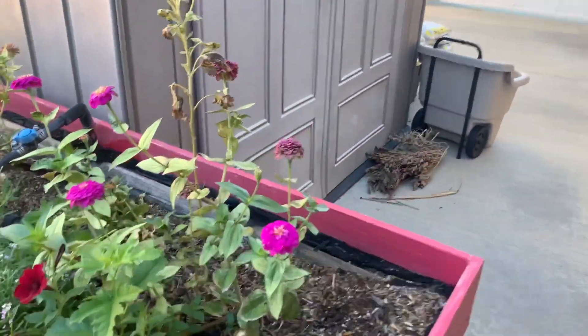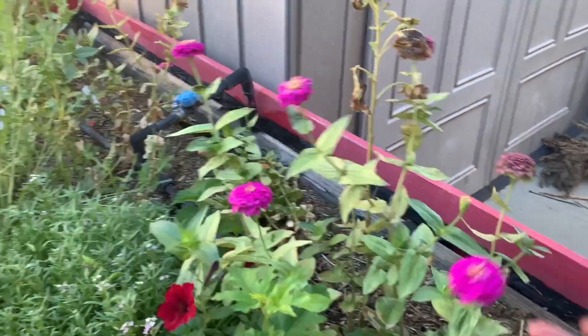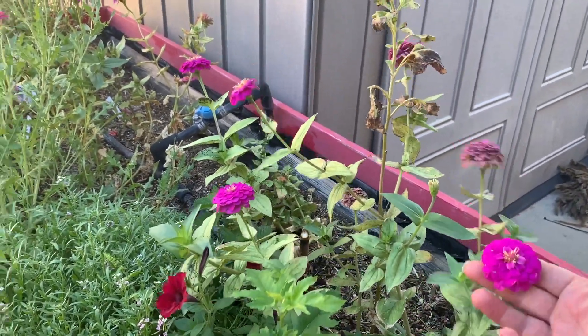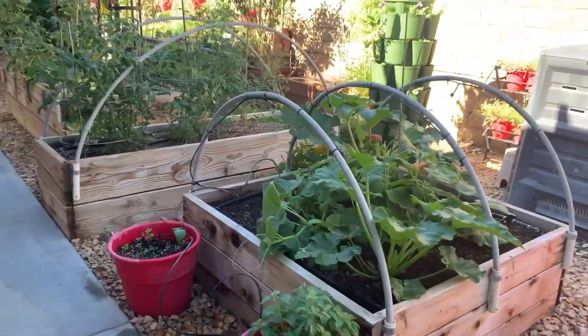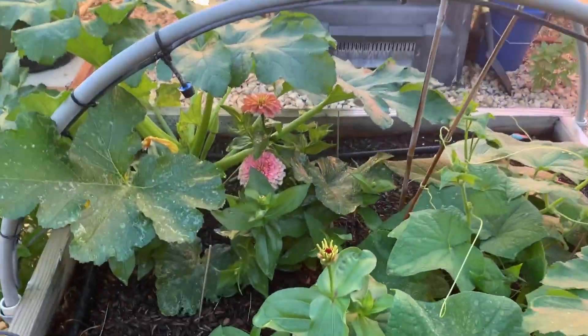This is what I think zinnias usually look like — that's the size zinnias I usually wind up with. So to see the difference in size — that's just awesome. I love it.